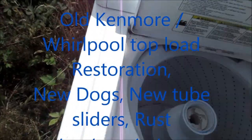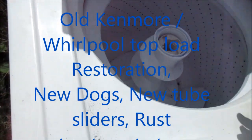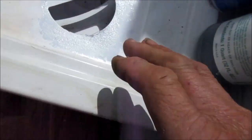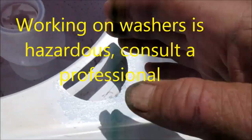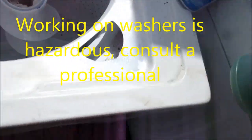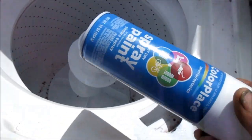This is a Kenmore 80 series washer. We're touching up the rust — basically you want to sand it real good, take some steel wool to it, put your Ospho on it, a couple of coats, let it dry, and then put a couple of coats of paint on it. That's what we do for rust.